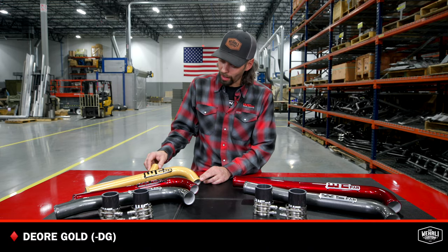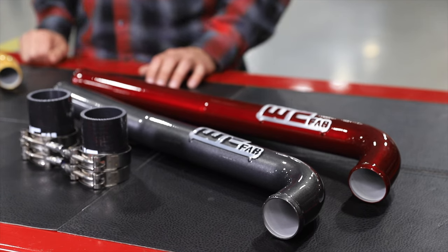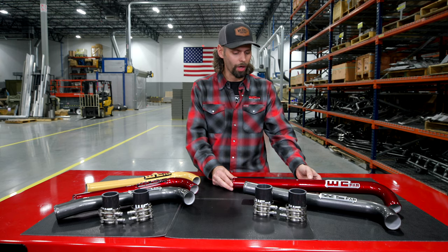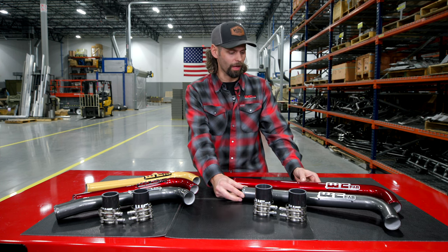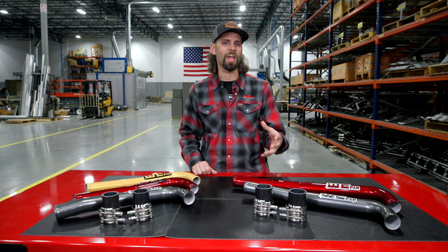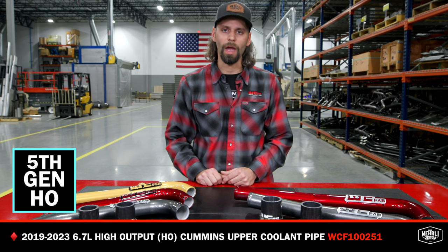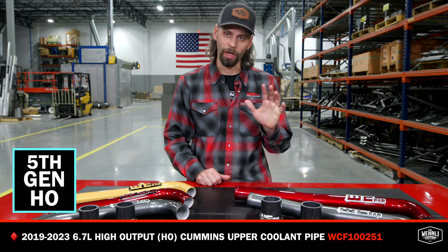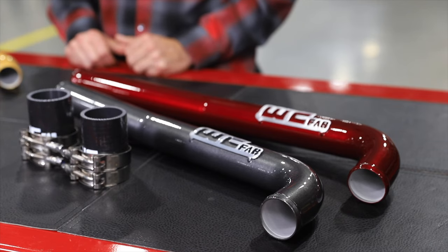This one is shown in our popular Dior gold with a gloss black WC fab tag. And lastly, we have our fifth gen coolant pipes — we've got two shown here on the table. Very similar, the only difference is a couple inches of length. The shorter one here in WC fab gray is for your standard output 19 to current model fifth gen Cummins. That longer version is specific to the high output 6.7 Cummins, so if you've got a high output truck, make sure you're ordering the high output version as the standard one will be too short.